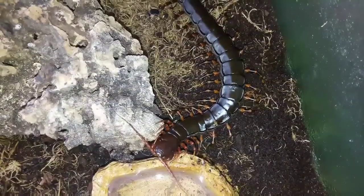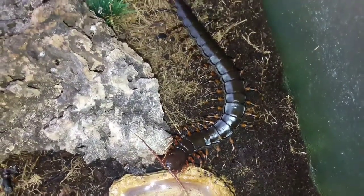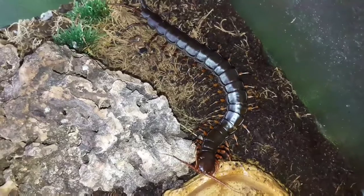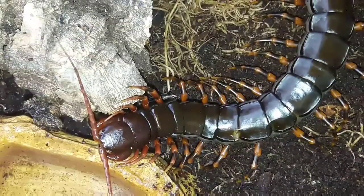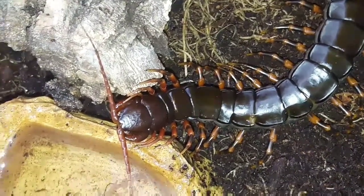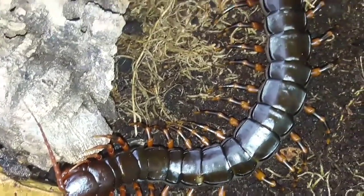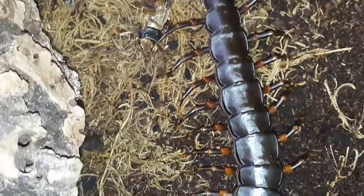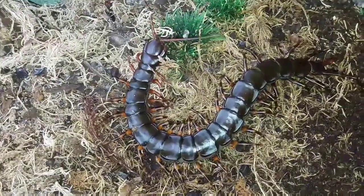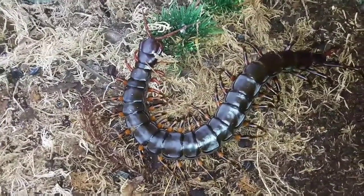Hopefully it's easy to see why we call this one the tiger leg centipede, with that orange and black barring on the legs. They can be quite varied between individuals — sometimes fairly mottled, which could cause confusion with other species. The bright colors on the legs serve as a warning to potential predators, what we call startle coloration, warning other animals that these centipedes are highly venomous.